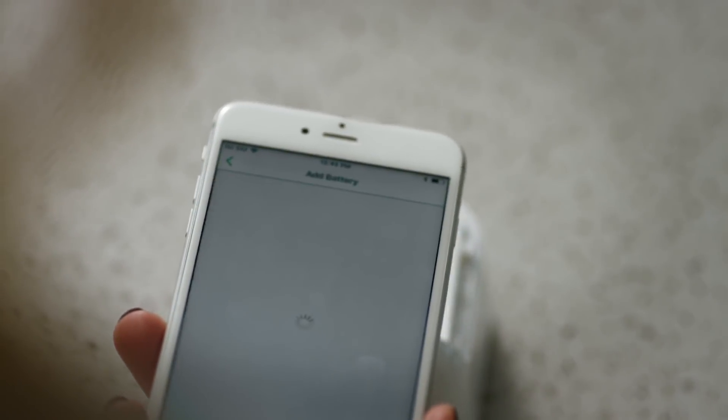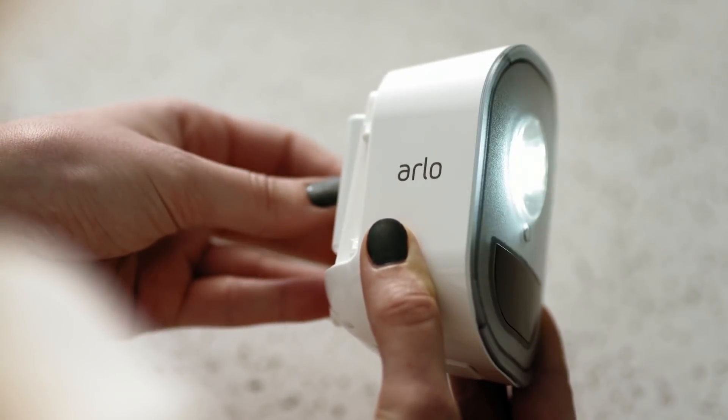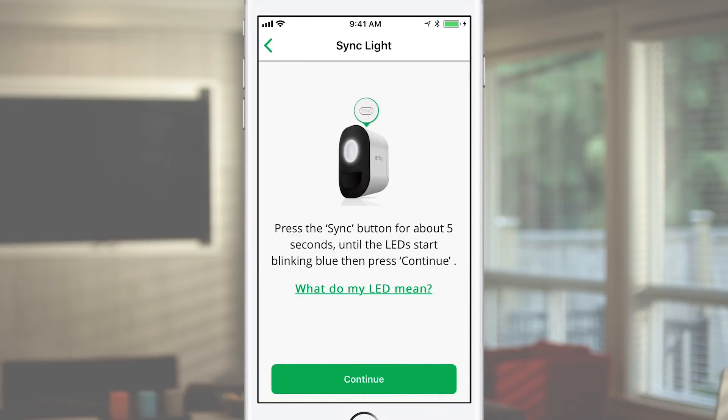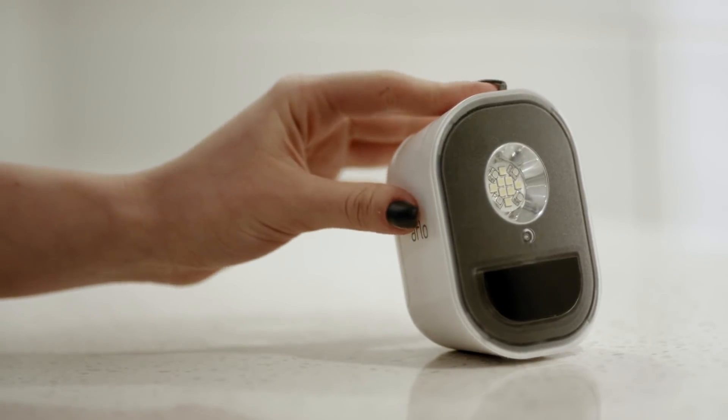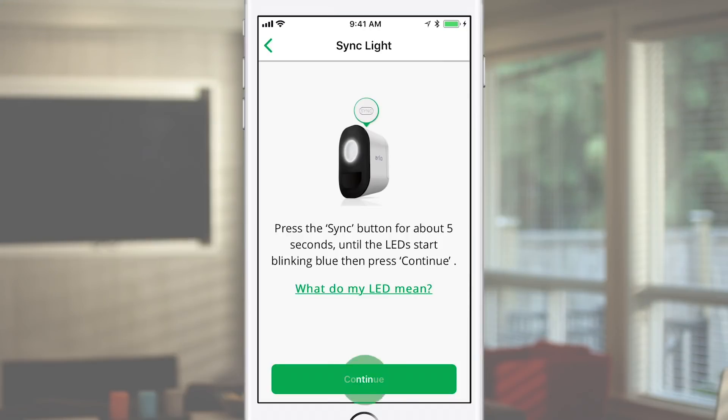Open the back cover and scan the QR code by centering it in the green square in the app. Insert the light's battery and the light will flash once. Press Continue. Press the Sync button on the light for about 5 seconds until the light starts flashing blue. Press Continue.